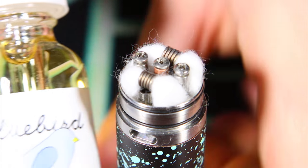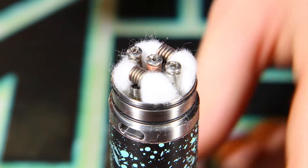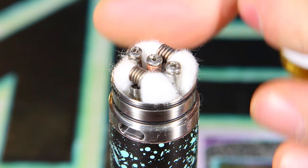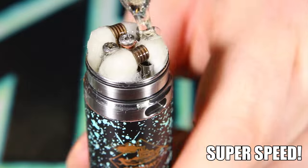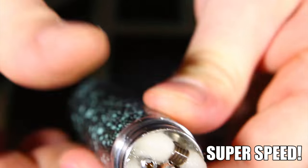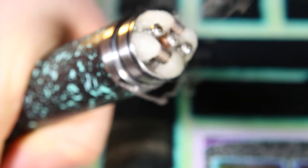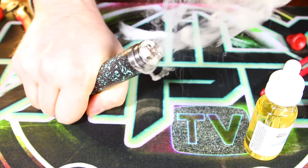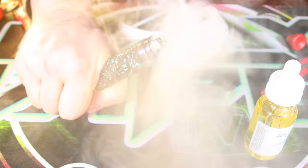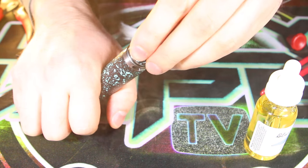Today we have some delicious Bluebird — if you haven't tried this stuff yet, try it, it's amazing. Now we're just going to saturate all this cotton. Before we go back to the main screen and have a vape on this thing, let's go ahead and see some vapor production. Let's put the top cap back on and go back to the main screen and vape this thing.